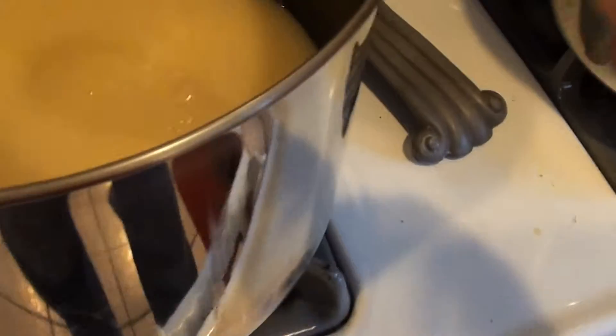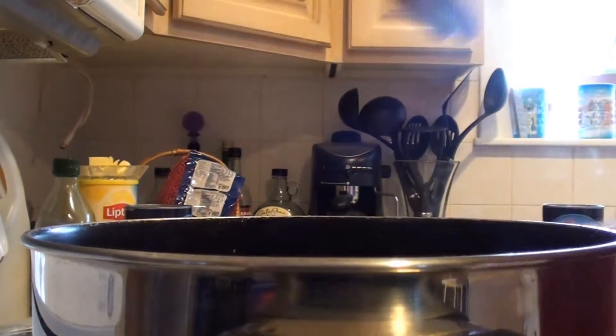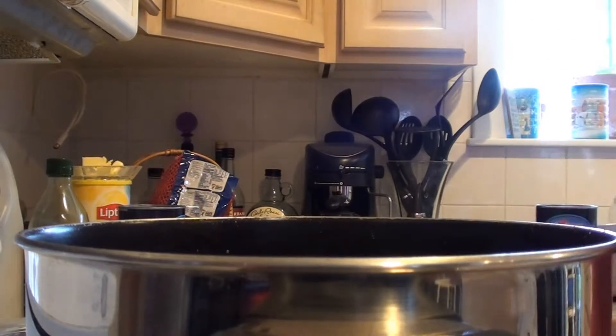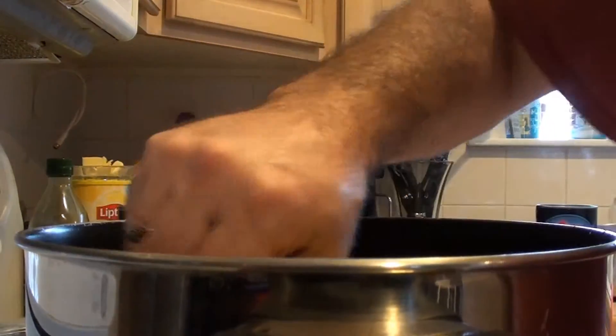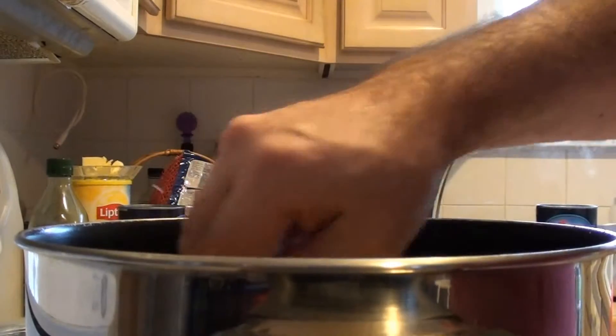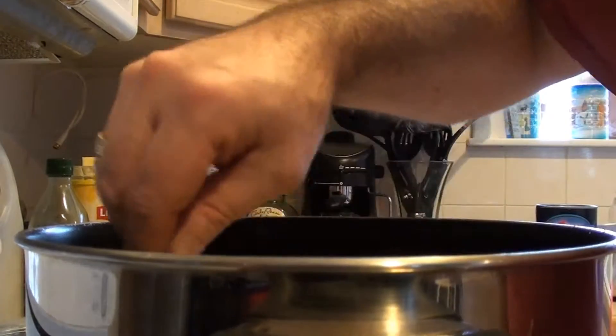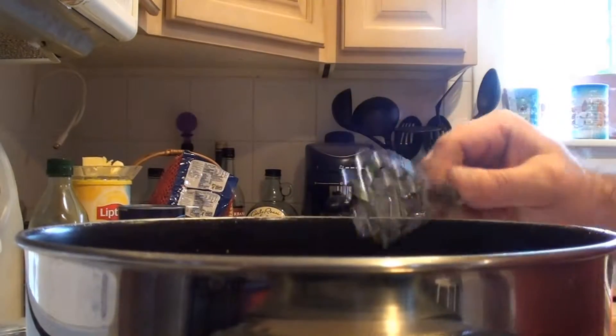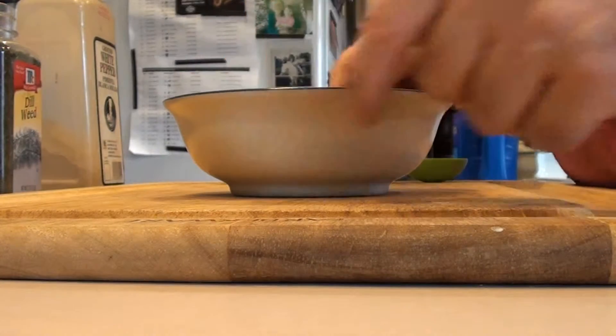It's very loose but it's going to thicken as it cooks, and again it's on low. We're going to add our potatoes and mix that in — that's going to help it thicken also as the potato cooks and the starches break down. We're going to let that cook on low for a half hour, cover it, and come back to get our seasonings ready.